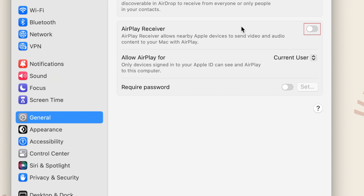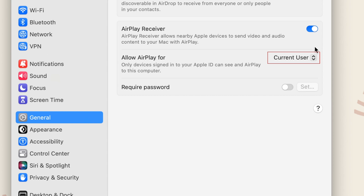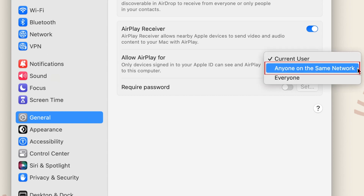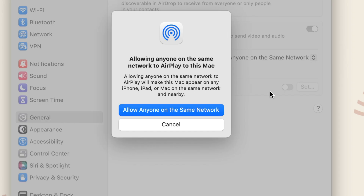Make sure the switch beside AirPlay Receiver is set to On. Then, beside Allow AirPlay For, select Anyone on the same network from the dropdown menu. This will allow you to use your Mac as an AirPlay receiver as long as both devices are on the same Wi-Fi network.